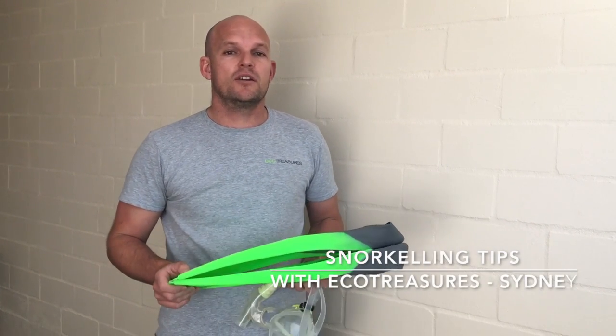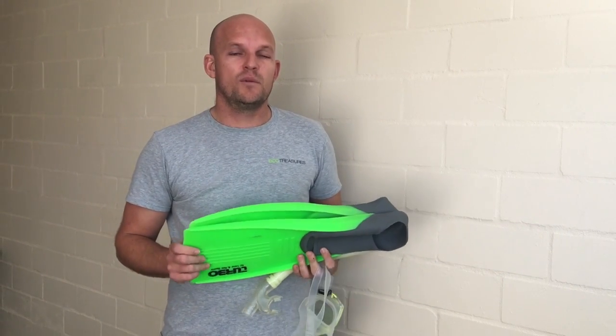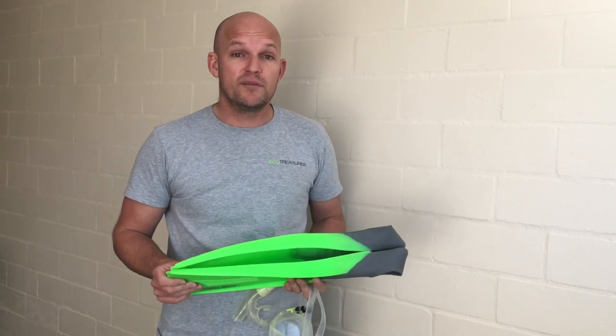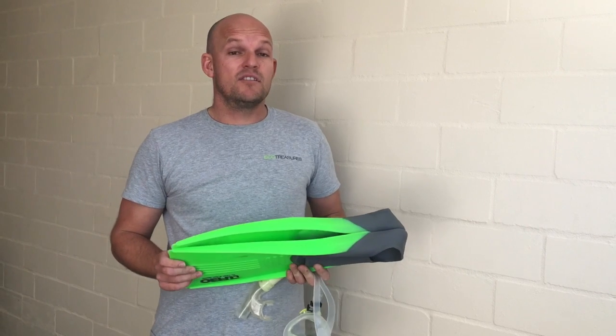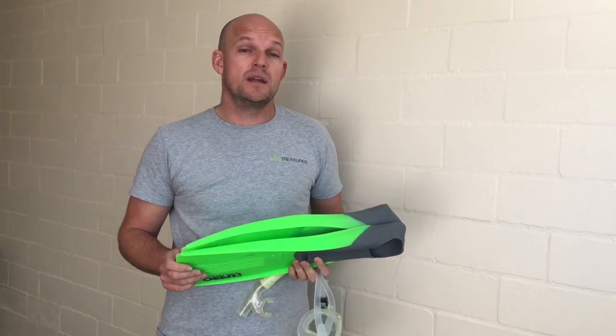G'day, my name is Damien from Eco Treasures and I'm going to run you through a few snorkeling tips. Before you come on your snorkeling adventure with us, it's good to have a little refresher on how to use a mask and some general tips — whether you've never been snorkeling before or the last time was when you were a little kid many moons ago.